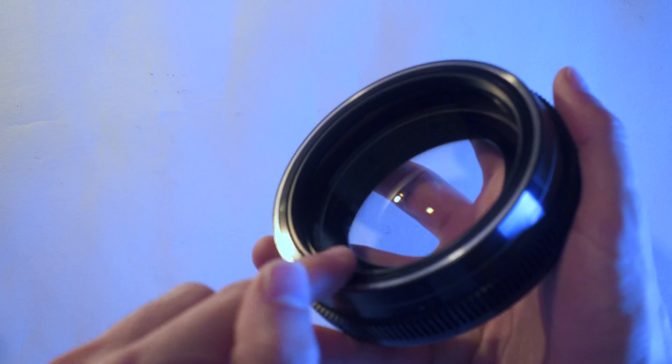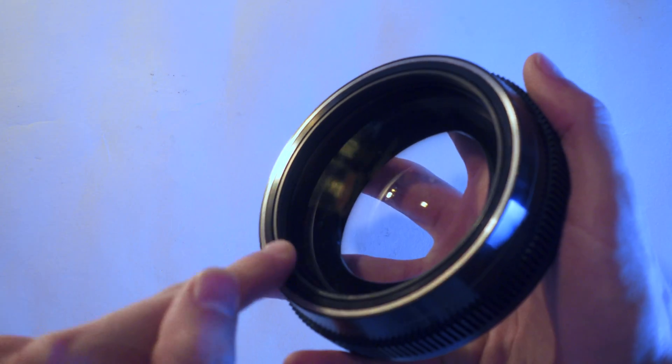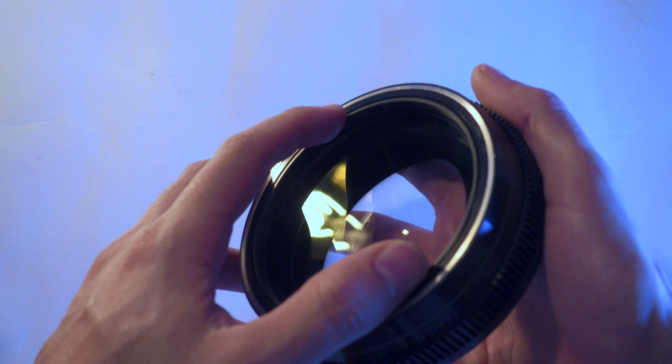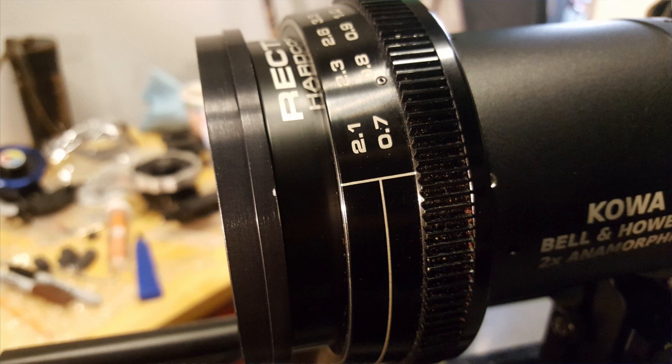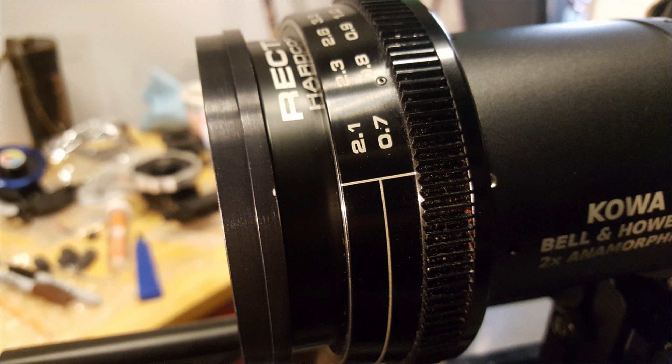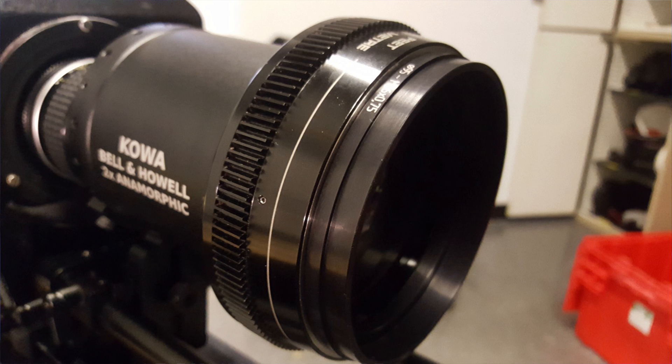If you like working with clip-on matte boxes, the Hardcore DNA isn't exactly helpful, because the front of the lens goes back all the way into the body when you focus to infinity. So RAF Camera started offering an adapter ring that screws onto the 86mm threads, and it creates 95mm threads at the front, and it gives you a lip that you can attach the clip-on matte box to.